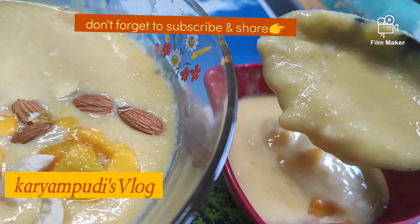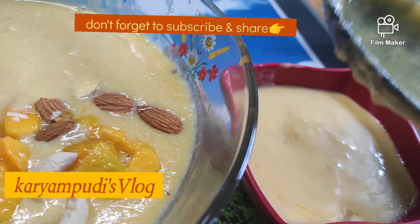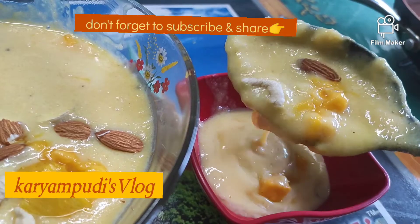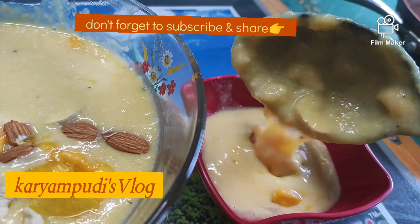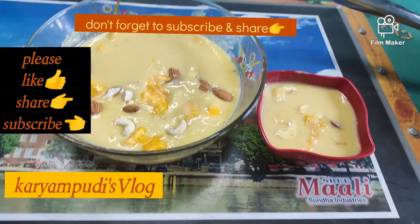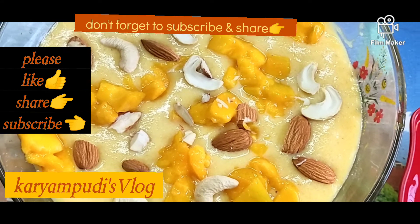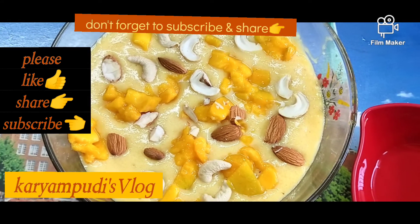If you like this video, please subscribe, click on the bell icon and click on the notifications button to get notified for the next video. Visit my channel, like and share this video, and subscribe to my channel.